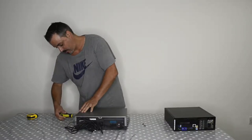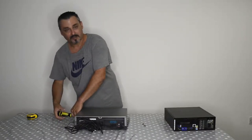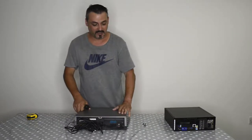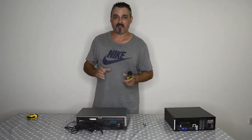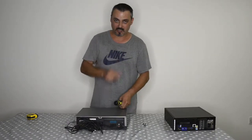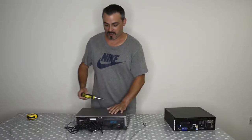So for that I'm going to unscrew everything, see the interior, remove everything from inside, and then I'm going to cut a piece of MDF where I'm going to attach my motherboard. But you'll see everything that I do.